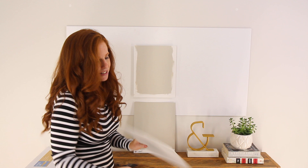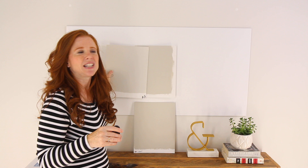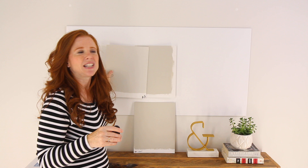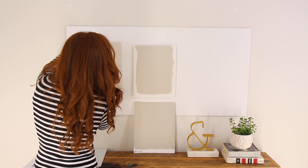Now let's look at Revere Pewter minus 50%. Look at that — so if you feel Revere Pewter is a little too dense and you want something lighter, there you go. And you might notice how that green falls back just a bit — that's the undertone changing.